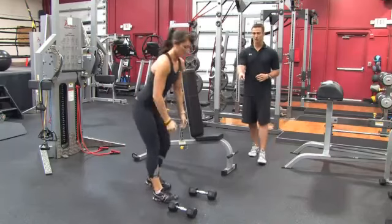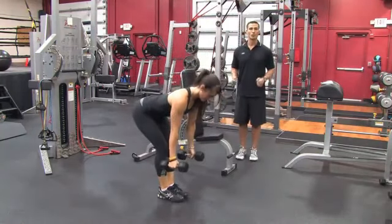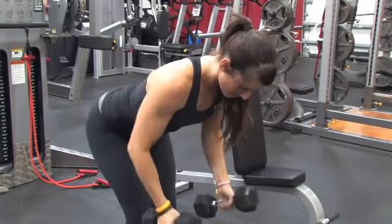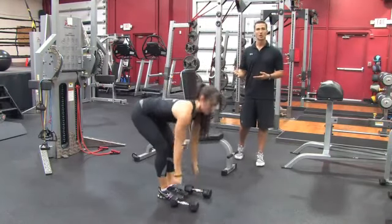Then for the last movement in the circuit, she's going to pick the dumbbells back up again and do a bent over dumbbell row. This goes back to the upper body — it's going to challenge the back. So we did a lower body movement, an upper body movement, back into a lower body movement, and finally back into an upper body movement.